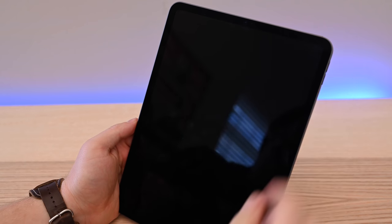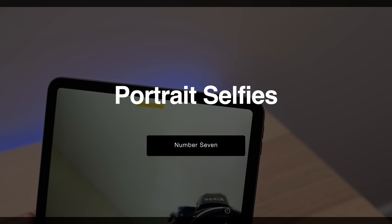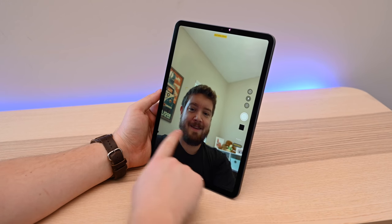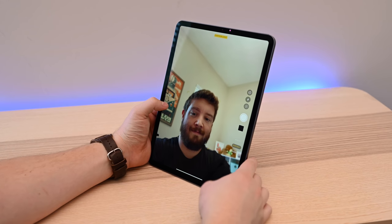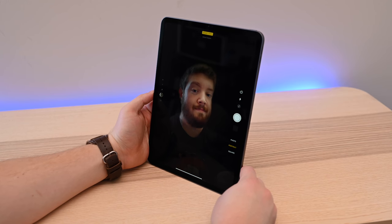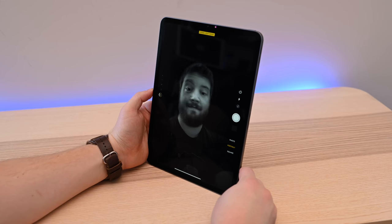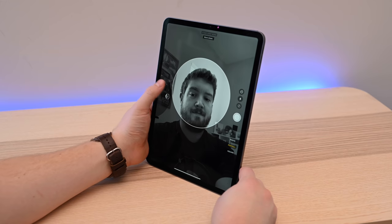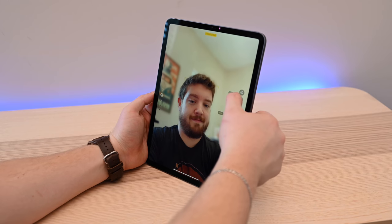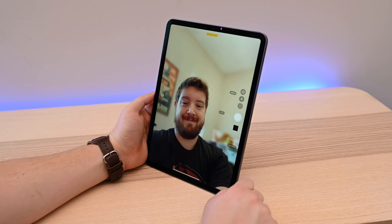Because of that TrueDepth camera system used for Face ID, we get a bunch of other features, including portrait selfies. Whenever you turn on the camera and switch to the front-facing shooter, you have the option to shoot in portrait mode. It'll blur out the background, adding a nice bokeh. You can apply five different smart portrait lighting effects — the same ones we saw on the iPhone. Unfortunately, it only works with the selfie camera since there aren't dual sensors on the back, and it doesn't have all the smarts we see with the iPhone XR. Still, there's a lot to love here. There's even a depth adjustment feature so you can change the amount of background blur while shooting the photo.